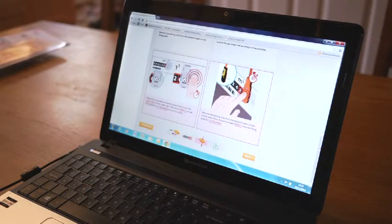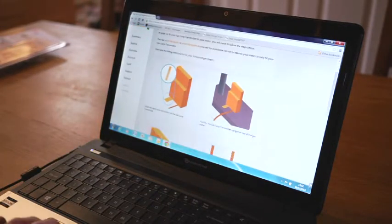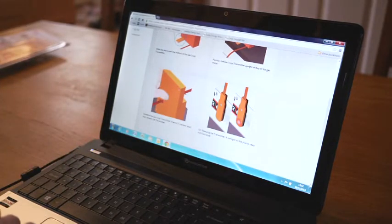Now we've installed the gas loop transmitter outside at the meter, we can come back inside and click next to take us to the next stage. We've already shown how we install the stand for the gas loop transmitter outside and squeezing the gas loop transmitter to initiate the unit so that it's up and running.